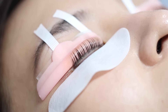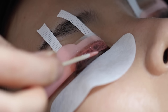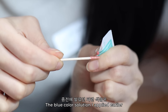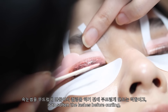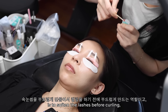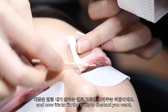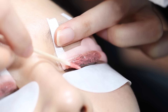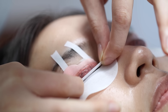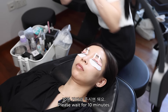Then she applies the second solution, which will help lock in the new curl. She places on top a small strip of perm paper and this is left on for 10 minutes.